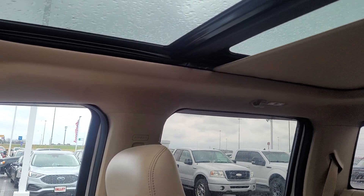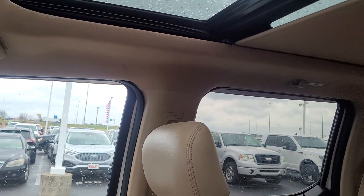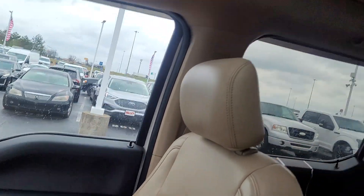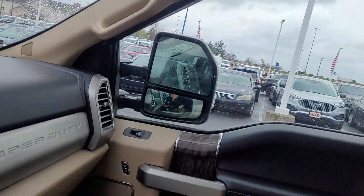The moonroof shade works just fine. It's raining out, of course. You can open it halfway and then it goes all the way if you keep holding the button.